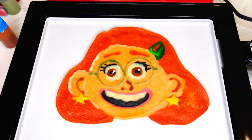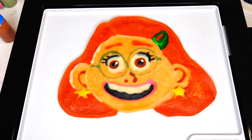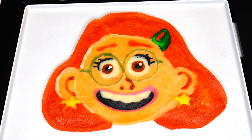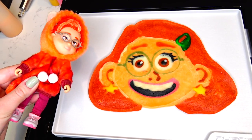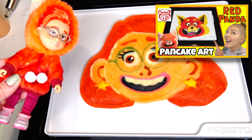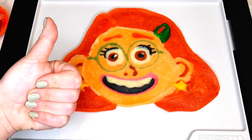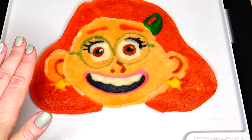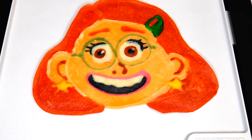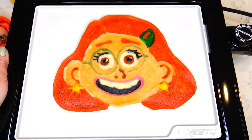And we are done! Here is Mei Mei, Mei-Lin Lee from the new Disney Pixar Turning Red, turned into a pancake. If you haven't seen it already, I also transformed the Red Panda from Turning Red into pancake art on our Sweet and Crafty YouTube channel. Show me your support if you think I did a good job, and let me know in the comments below which character I should transform into a pancake next. Thank you so much for watching and we will see you soon. Bye!